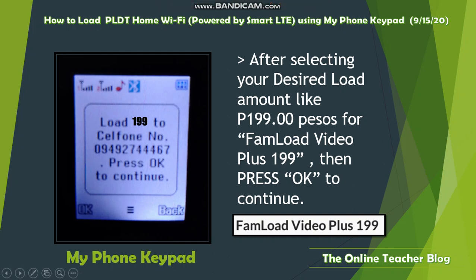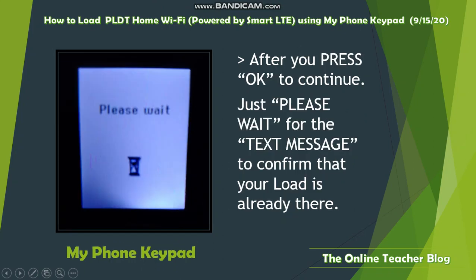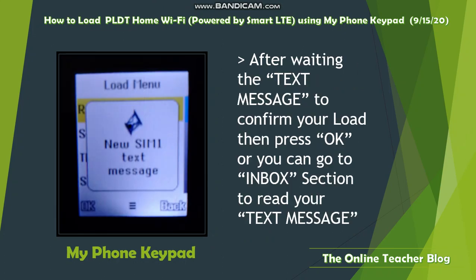After selecting your desired load amount — in this case Phone Load Video Plus 199 — press OK to continue. The phone will proceed to another page. Please wait for a text message to confirm that your load has been successfully processed.